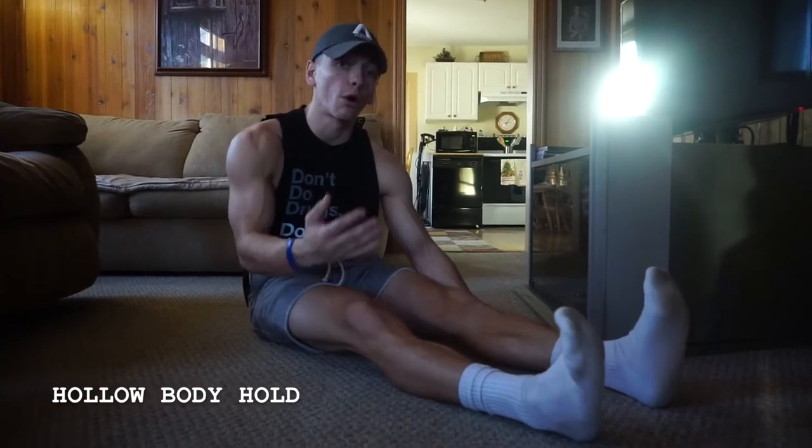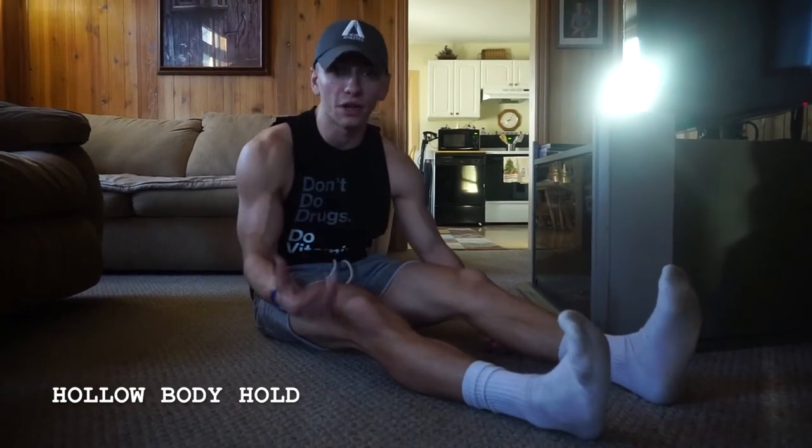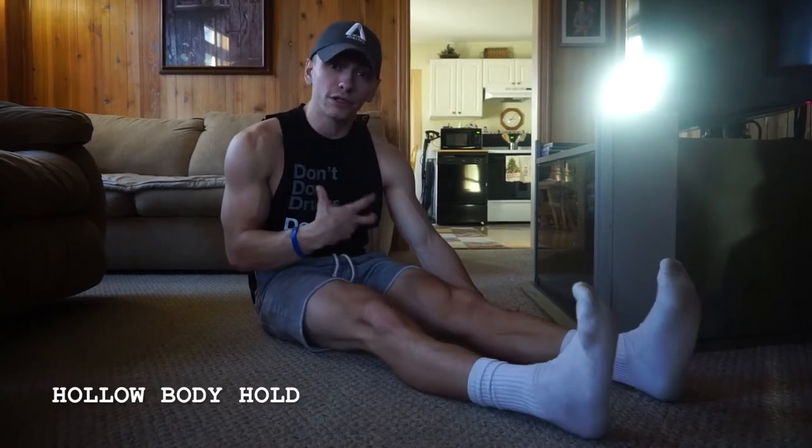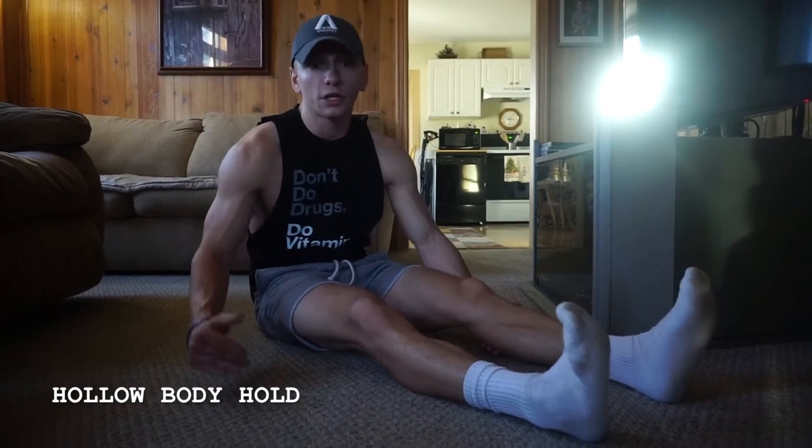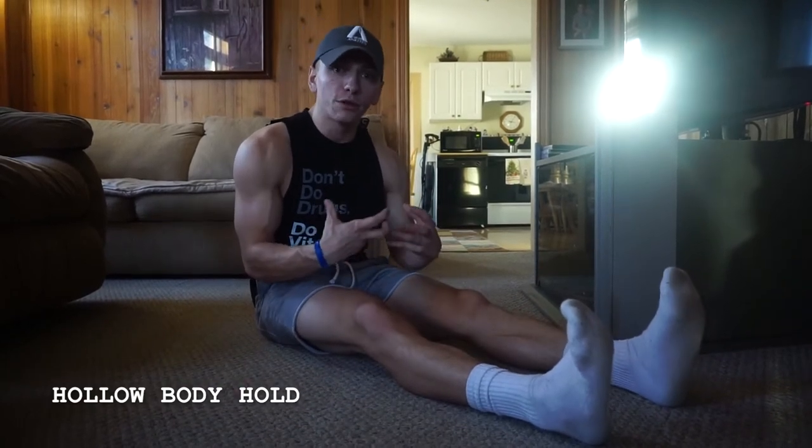When it comes to the hollow body holds, this is probably not an exercise that you're very familiar with, but it's an exercise that you're probably already doing — the movement — without even realizing it. It has a lot to do with your core stability, which you hear me talk about often. During your planks, during your push-ups, squats, you're always stabilizing through that core.